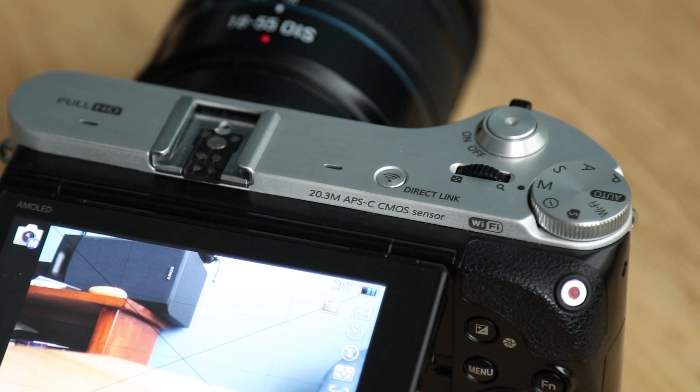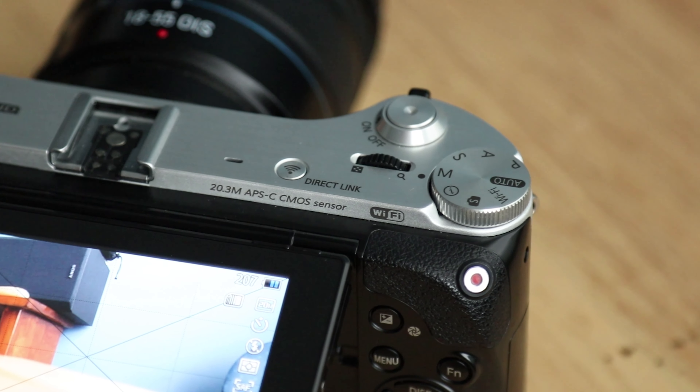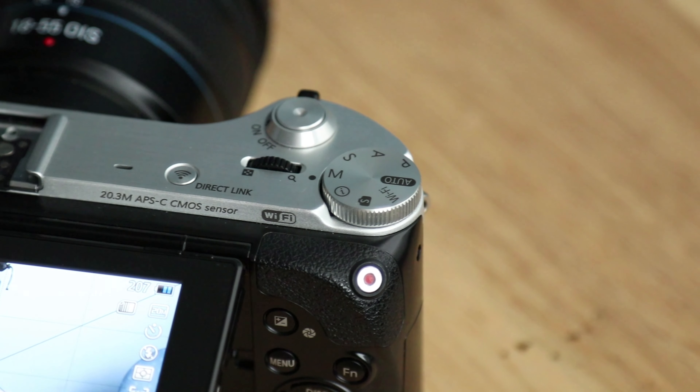Aperture priority is when you control the aperture and the camera does everything else for you. Shutter priority is when you control the shutter and the camera does everything else. So what we're going to do is set my shutter speed pretty fast.